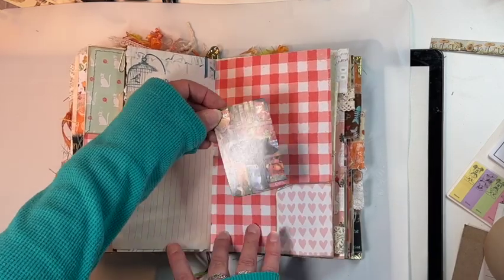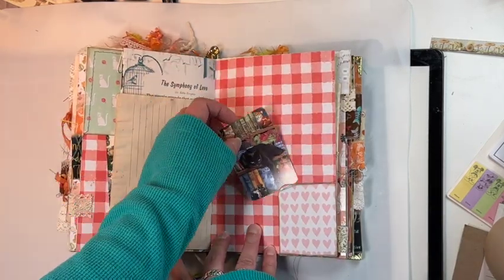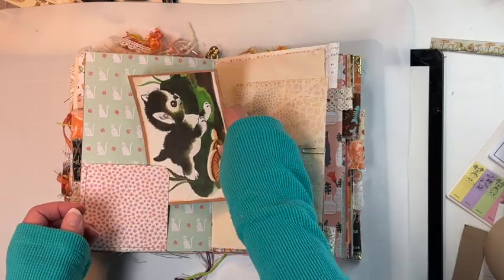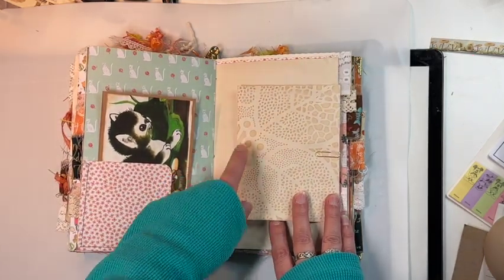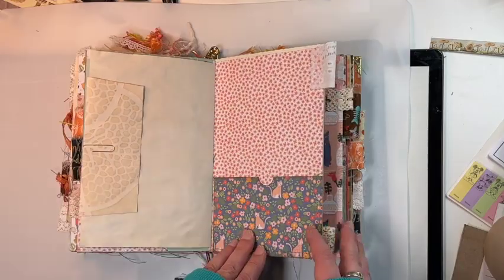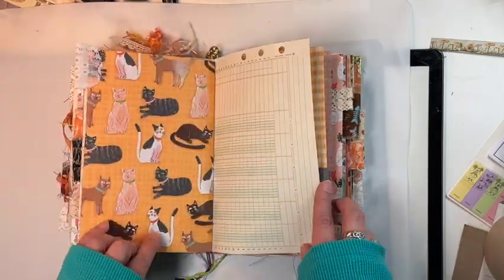There's a lovely poem on this side talking about kittens. Here's another vintage playing card, just so darling. And then here's a little journal card — love the mushrooms on there. Here is a tea-dyed envelope that I did with a pattern on there, some more pockets, and ledger paper.